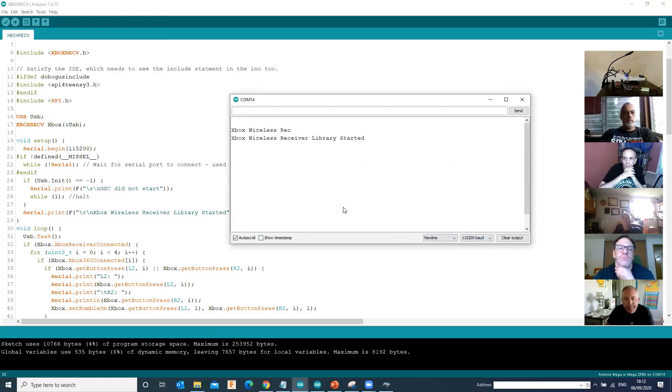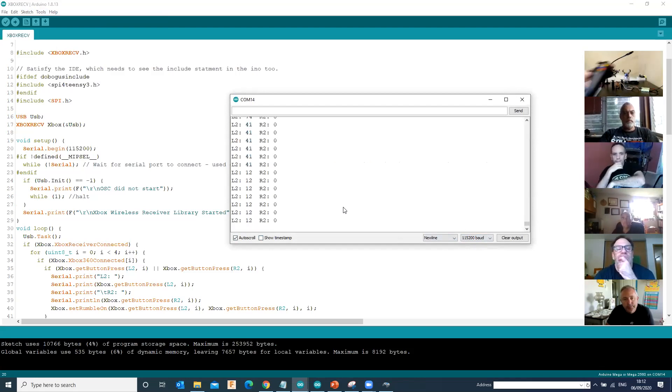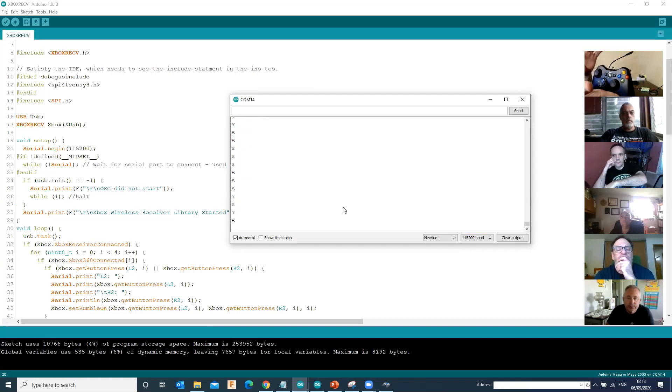What it's telling me now is it's found the controller and it's working. I've just powered the actual controller up. As I press the buttons, it actually prints what buttons I'm pressing to the serial. At this stage, this is the next stage of diagnostics. I know from a hardware perspective the Bluetooth receiver is working with the USB host shield, and I know the shield is working with the Arduino. I'd step through it step by step rather than plugging it all together and wondering why it's not working.